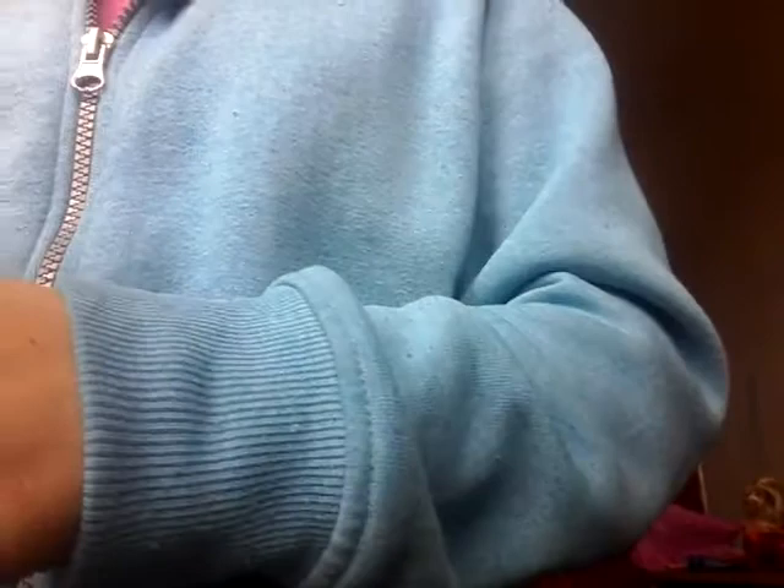This is so hard without a mirror. Now get rid of that brush. Guys, these are super inexpensive brushes to get. They're nice, they're small, they help for little ones like this.